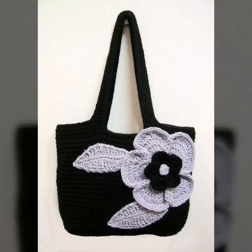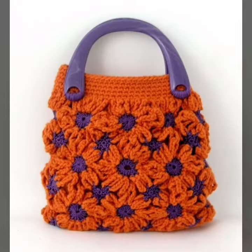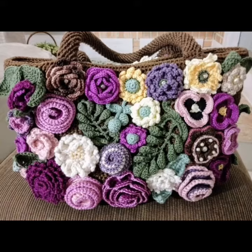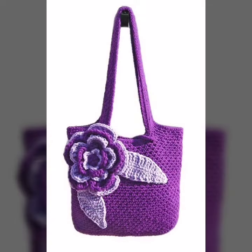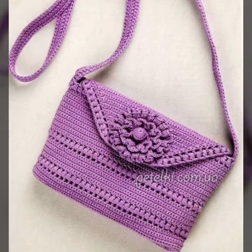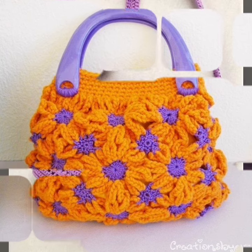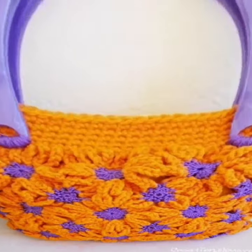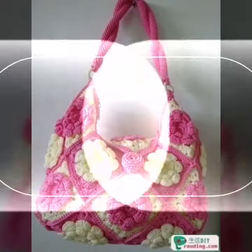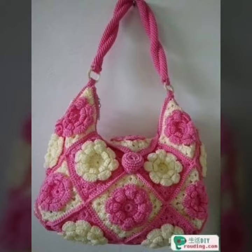If you don't subscribe to my YouTube channel, please do subscribe and share my videos more and more. These are gorgeous handmade black ladies purse pattern design and ideas. You are watching my different and stylish handmade knitting design and ideas.